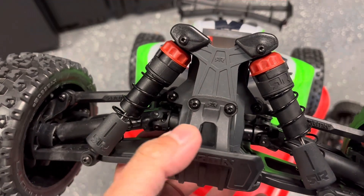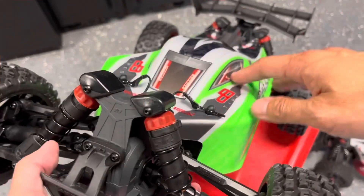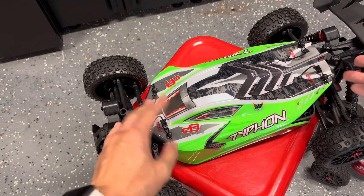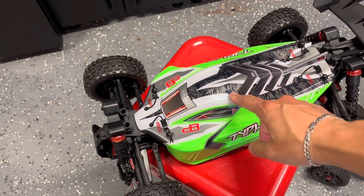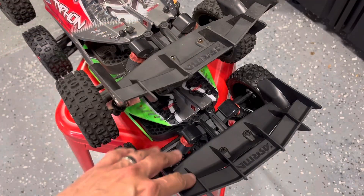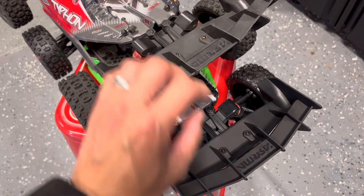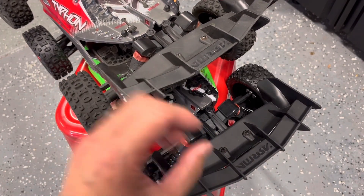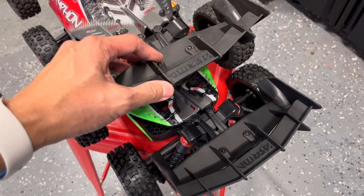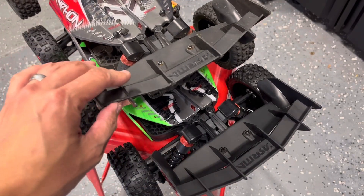Everything else from the outside is going to be the same: the same bumper, the same shocks, the same shock tower. The bodies are interchangeable — they're both, according to Arma, 1/8th scale — so you can put the 3S Arma body on the Mega and switch it vice versa. The tail is also the same. The Mega is not made of any thinner or lesser material — it's the same quality as the 3S BLX.